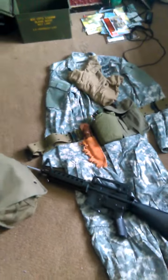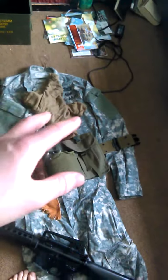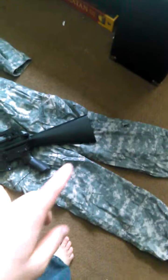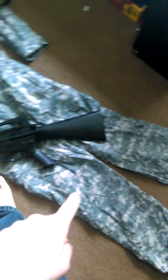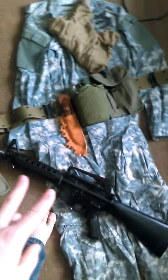I have my new uniform — this is my U.S. Army Airborne uniform and my gear. To start out, I have my pants here and my M4A1 rifle, or carbine.